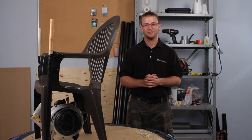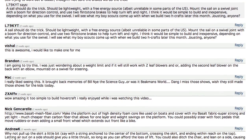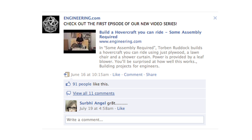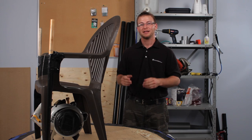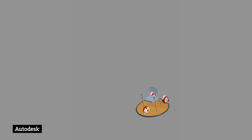Thanks to all of you for contributing your ideas on how to make the hovercraft go. From your comments on Engineering.com, YouTube and Facebook, we came up with three fundamental ideas. The most popular idea was to take the power from the leaf blower, instead of using it for lift, redirect a portion of it to the rear, propelling the hovercraft forward.